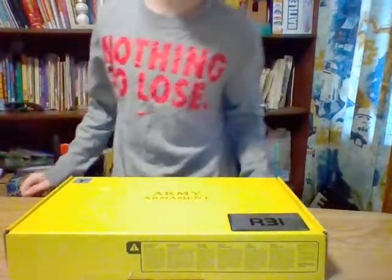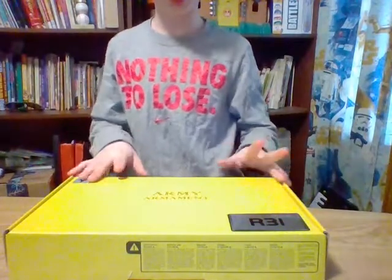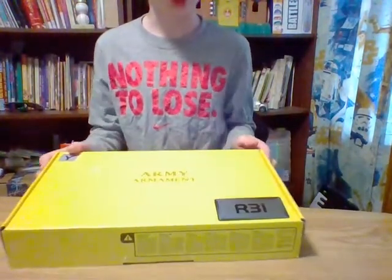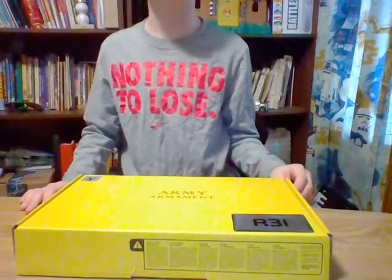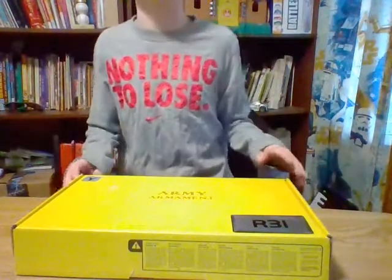Hey everyone, welcome to my first airsoft unboxing. Today we're going to be unboxing the Army Armament R-31. This is from their R-Series of Gas Blowback Pistols, and this is going to be my first airsoft review.